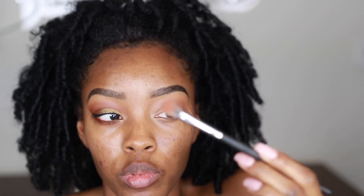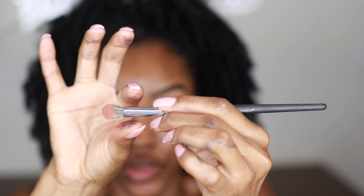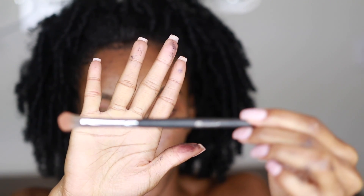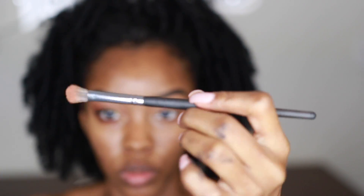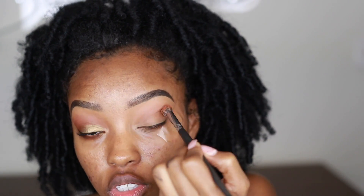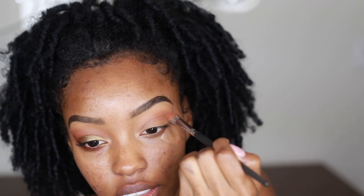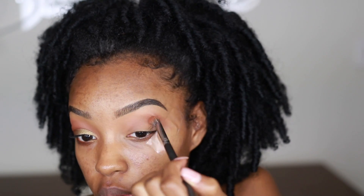The closer you hold your brush to the bristles the more concentrated the shade will be; the further out you hold it, the more blended. I hold mine in the middle and do windshield wiper motions. You want to gradually build color — don't dump too much on at once. It's like adding salt to food: you don't dump a whole bunch and hope it tastes good. You start with a little and add until it looks right.